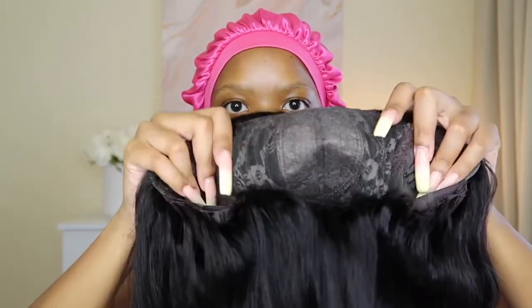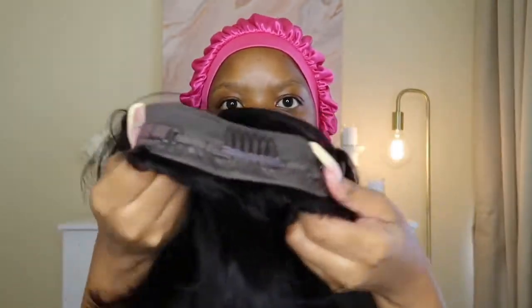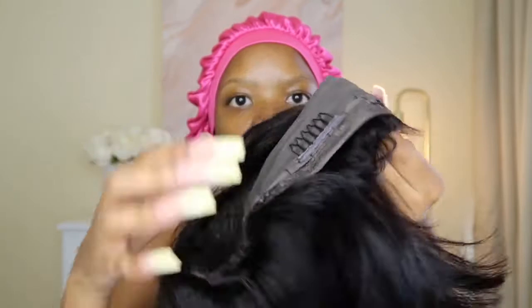I'm obsessed with the fact that it has zero lace. There's nothing for you to pluck, nothing for you to tint, nothing. Zero maintenance. It's just a fringe bob and at the bottom it's got adjustable clips to make sure that it fits you properly. And there is like fake lace at the top basically just for a part-looking thing.